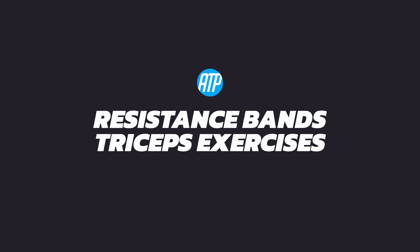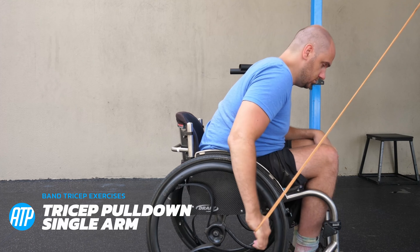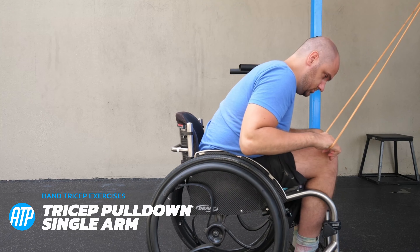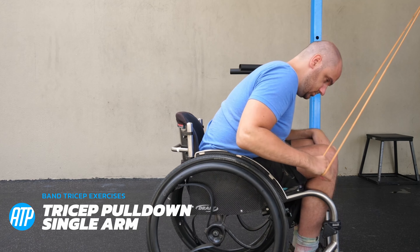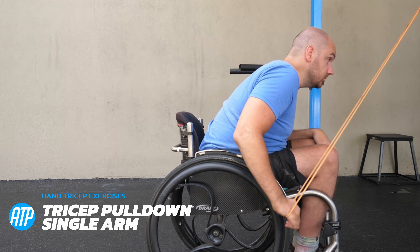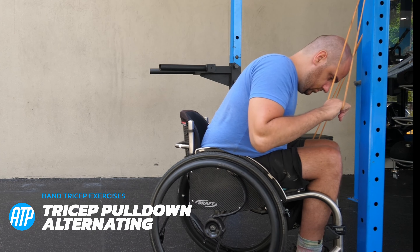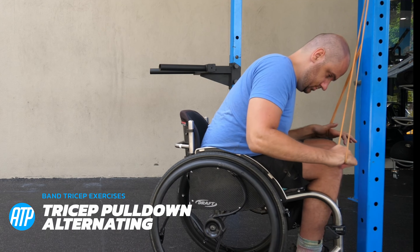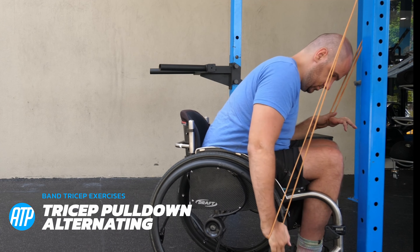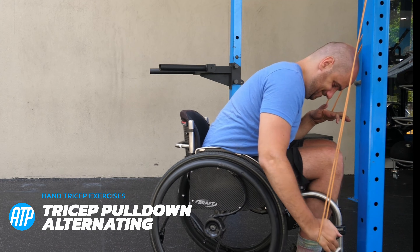Now we move around to the other side of the arm with triceps exercises. Starting with a tricep pull down — set that band up nice and high, extend the arm, only bending at the elbow, pulling it right the way down, then releasing back up to the starting position. Next we've got an alternating variation: pulling one hand down, then the other, repeating through for a bit of variation.